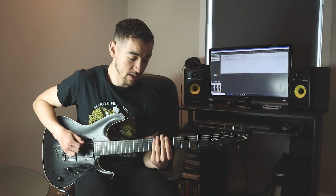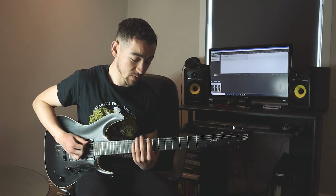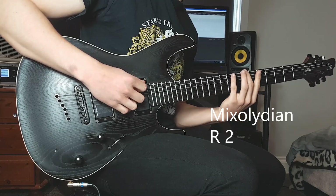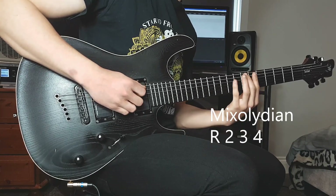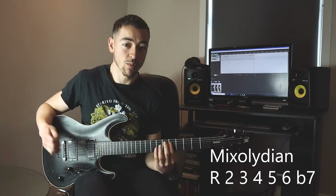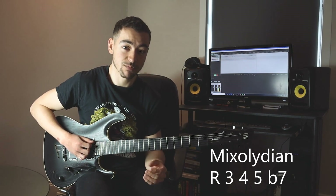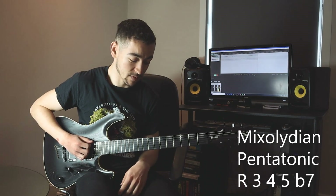We can play the mixolydian scale. The mixolydian scale is root, second, third, fourth, fifth, sixth, and flat seventh. What we can do is eliminate the second and the sixth, and we're left with root, third, fourth, fifth, flat seventh.